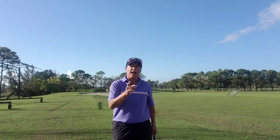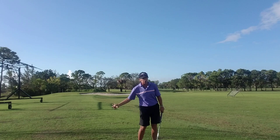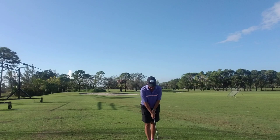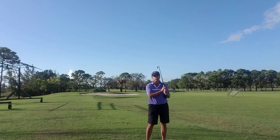So when I swing the golf club, I swing it with my arms from the top of my backswing to the finish in the direction of the target. I set up making the golf club an extension of my spine, and simply swing with my hands and arms around my spine in the direction of the target.